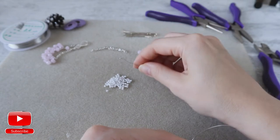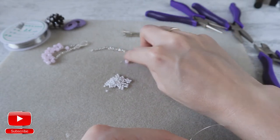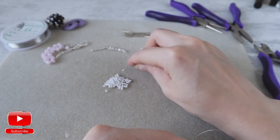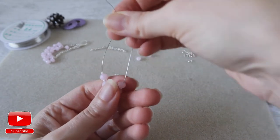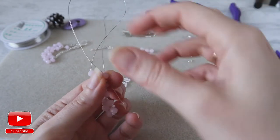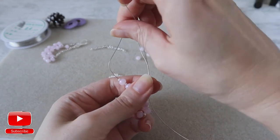From the left side I take seed bead, one crystal, one seed bead and one seed bead. Again, with the left wire I will enter to the crystal from the right wire. And pull.